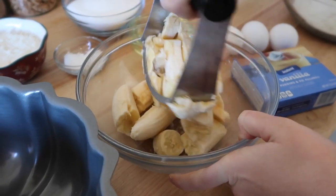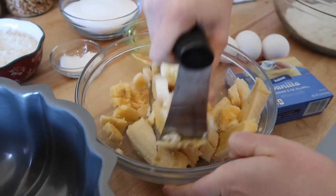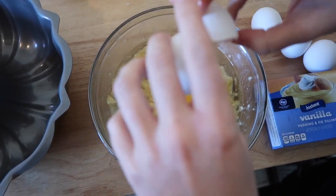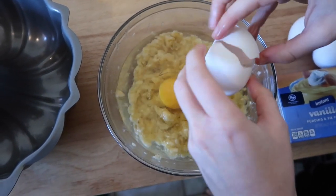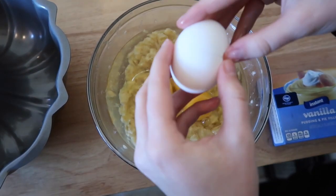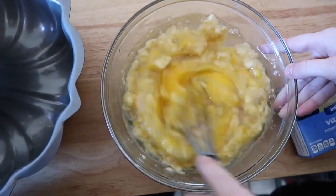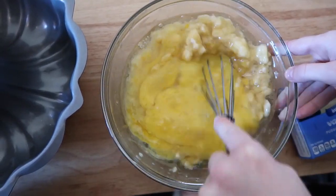The key to a banana bread is to get those browned mashed bananas. Then put in the oil. Next up, you add four eggs — crack one, then another, then another, and just one more. It makes it so good, fluffy and dense. Mix all that together — that's going to be your wet ingredients. Mix, mix, mix, and mix.